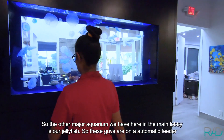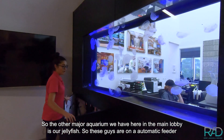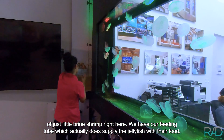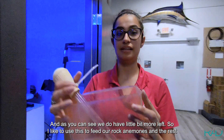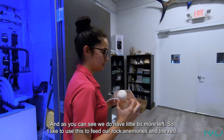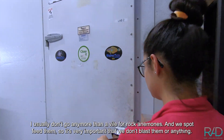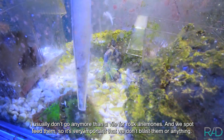So the other major aquarium we have here in the main lobby is our jellyfish. These guys have an automatic feeder of just little brine shrimp right here. We have our feeding tube which actually does supply the jellyfish with their food. And as you can see, we do have a little bit more left, so I like to use this to feed our rock anemones. I usually don't go more than a vial for rock anemones, and we spot feed them — so it's very important that we don't blast them or anything.